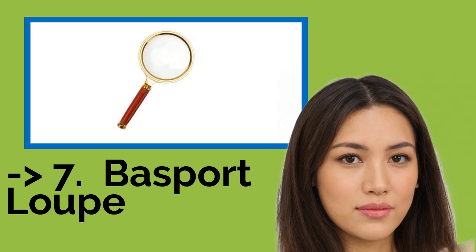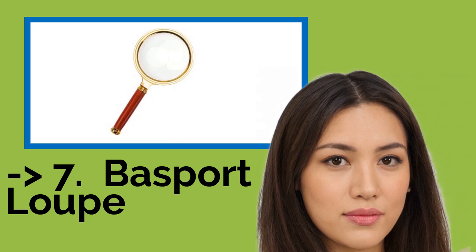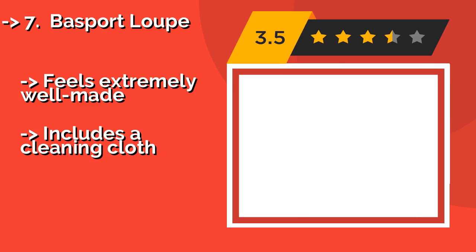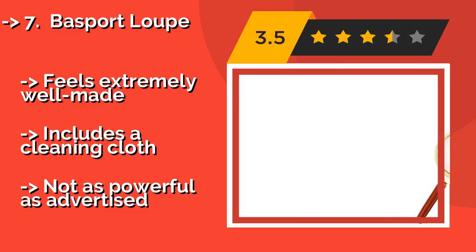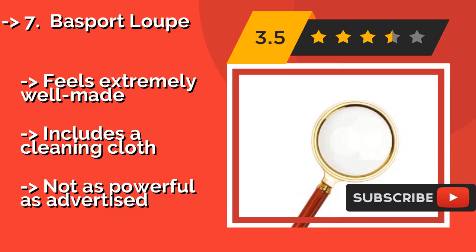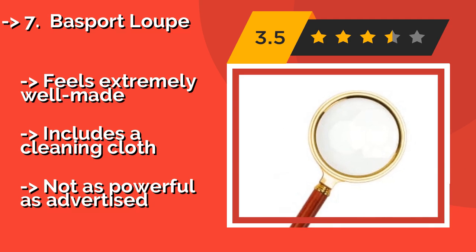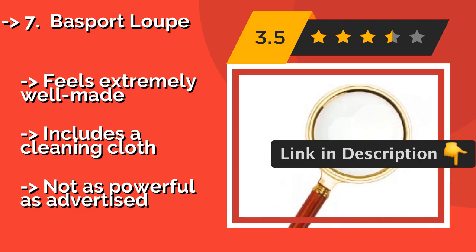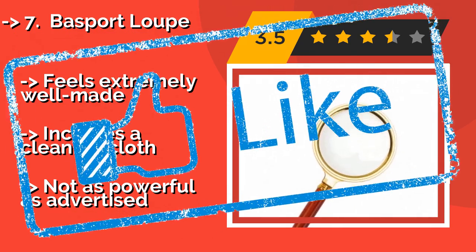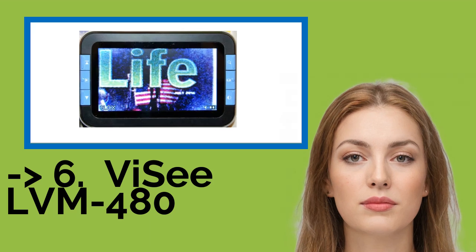The seventh one is the Basport Loupe. If you are a fan of all things traditional, or just want to feel like Sherlock Holmes inspecting a crime scene clue rather than a person entering their golden years, the Basport Loupe, approximately $8, is for you. It features an elegant rosewood handle and a high-quality glass lens. It feels extremely well-made and includes a cleaning cloth, but is not as powerful as advertised.